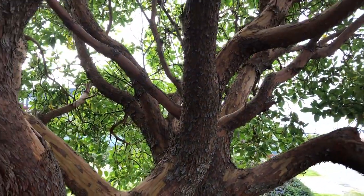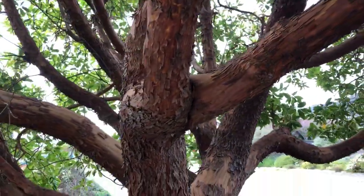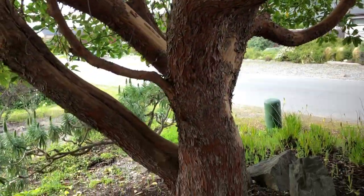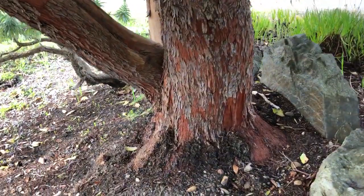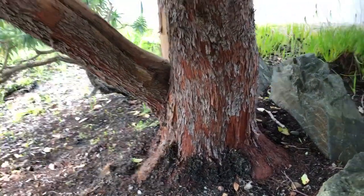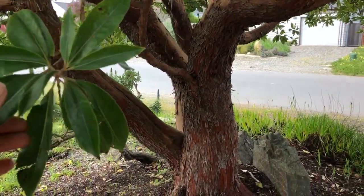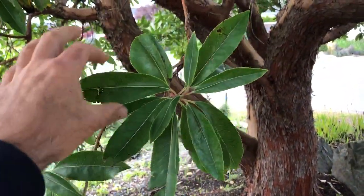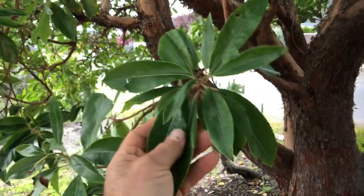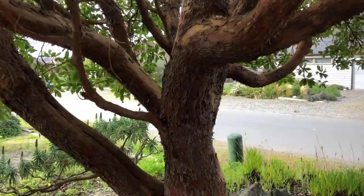The Pacific madrone is really difficult to grow. It gets a fungus in the ground if you water it in the summertime, and most gardens get water in summer, so it rots. But this tree here looks a lot like the Pacific madrone — it has nice evergreen foliage, not quite as big or as glossy or as rounded as the Pacific madrone, but still beautiful nonetheless.